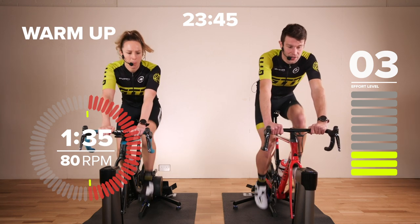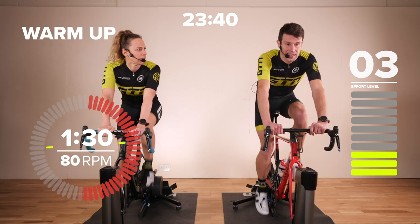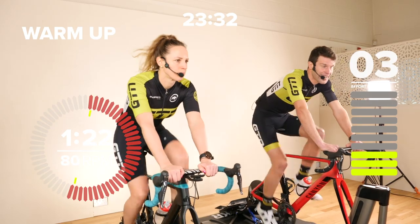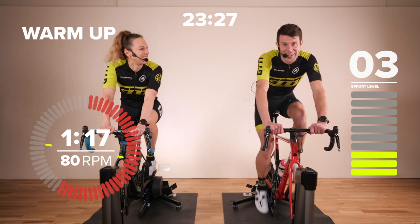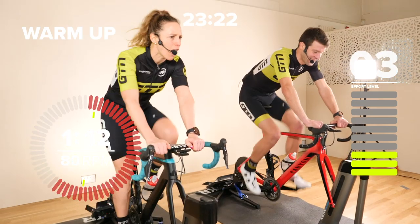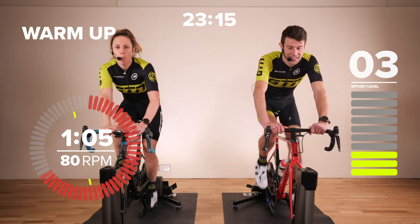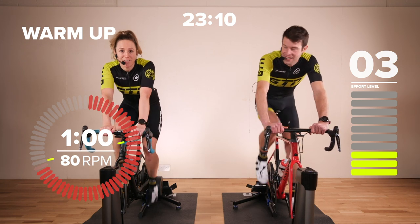We're just working below that threshold, which allows us to rack up quite a lot of time at that intensity and helps bump our threshold up, meaning we can push harder. Then we're going into some really hard micro-burst intervals, hitting that top end, opening the legs up, unlocking some new power. Four minutes working at eight out of ten is going to be very time efficient — we've only got 20 minutes here, so we want to use every second to the maximum.